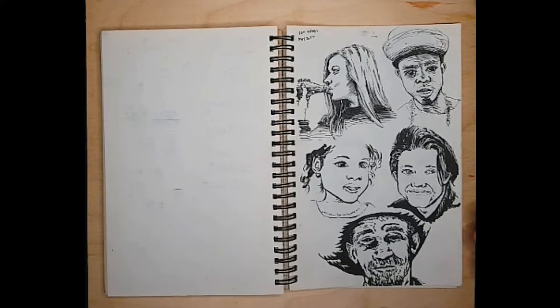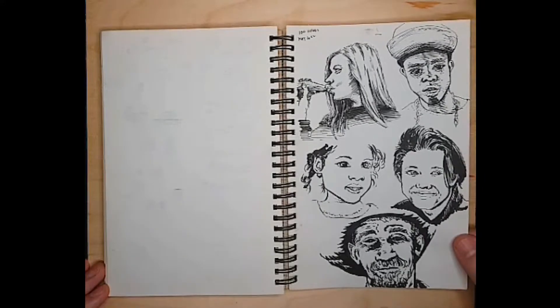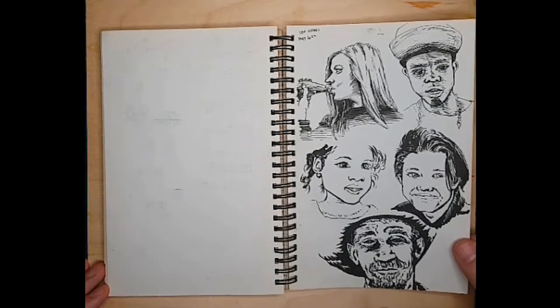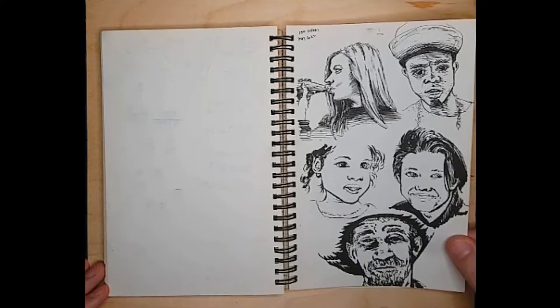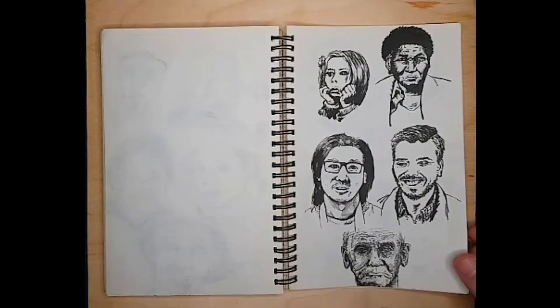Starting out, the thing I noticed was it took me a really long time to do the first batch of heads. These ones took a lot of measuring, a lot of looking and relooking and thinking about things. I used the Loomis method for these, which is not something I've really done before. So that was a good opportunity to learn how to do it better.